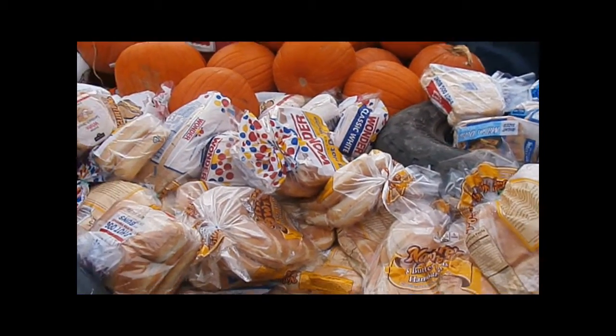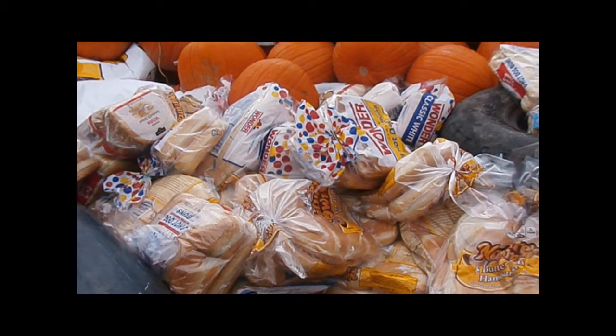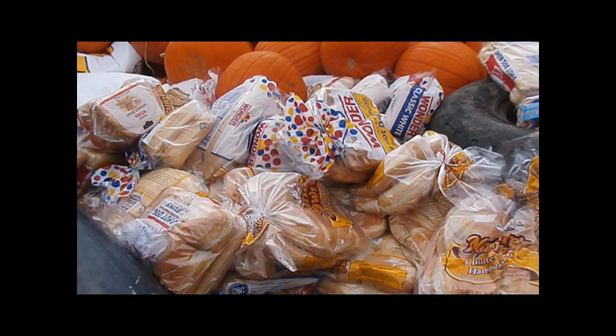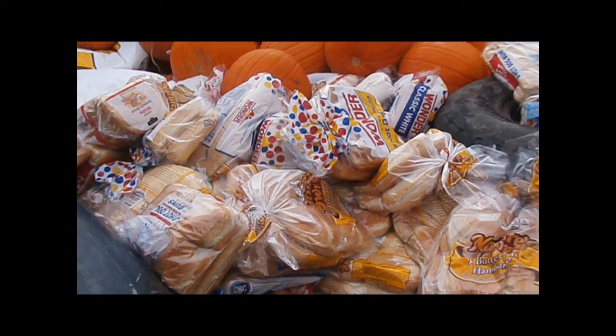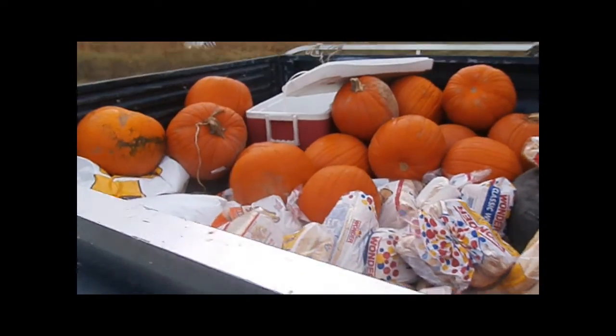Here is some of our supplemental feed. We went to the bread store yesterday and got two carts of bread — six fifty a cart, something like that, I think six dollars.